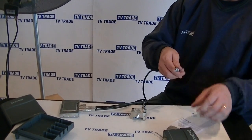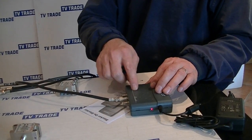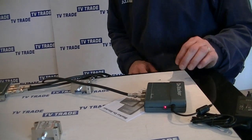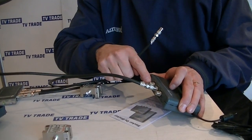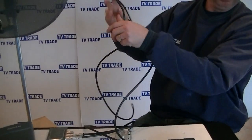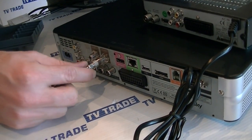We connect the single cable representing the run from the attic down to the living room into the common input on the D-stacker. This feeds the signal and also sends power up to the stacker — we can see the LED on the stacker is now lit because it's taking power from the D-stacker. We then take the LNB1 output, which carries just the satellite signal, and feed it directly into input one on our satellite box.